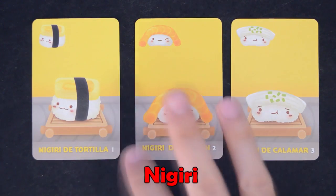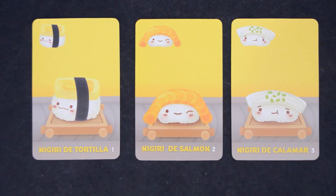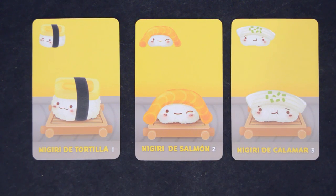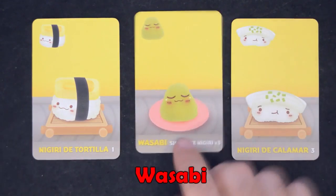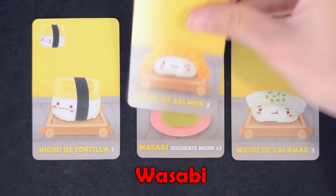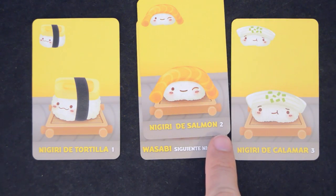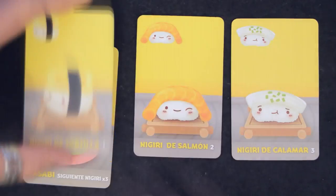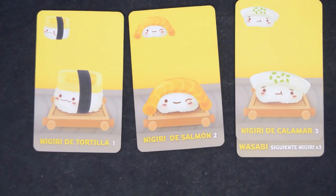There are 3 types of nigiri: egg, which are worth 1 point; salmon, which are worth 2 points; and squid, which are worth 3 points. You can have as many nigiris as you can eat and even get seconds. Each card will give you the points it has on it. However, if you play a wasabi, and in a later turn place a nigiri on top of it, the value of that nigiri triples. The egg nigiri is now worth 3 points, the salmon 6, and the squid 9 points.